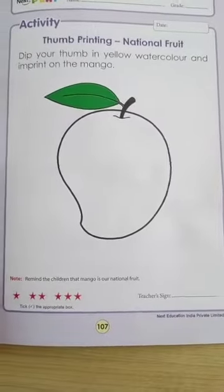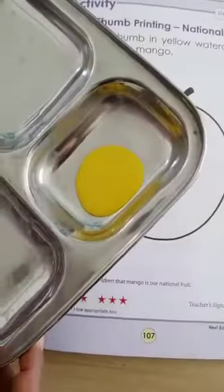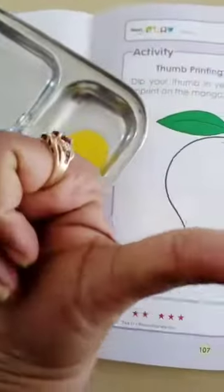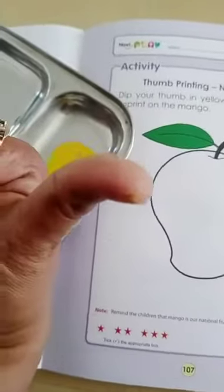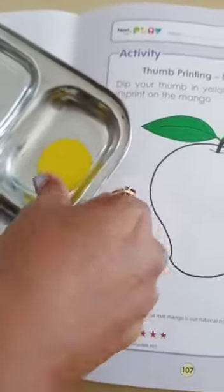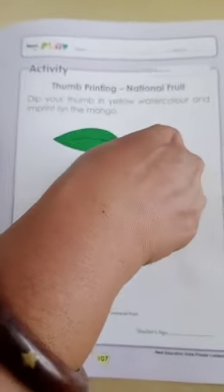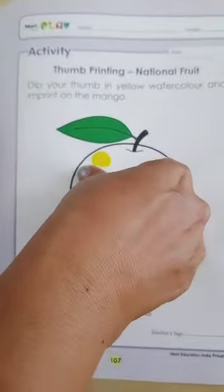Now, for this, what we are going to do? We need yellow color. Mango kaunse color ka hota hai? Yellow hota hai na? So, we have to dip the thumb. Yee, dikho, mam ka thumb hai. Aur, yellow color mein dip karna hai. Aur, imprint karna hai mango.